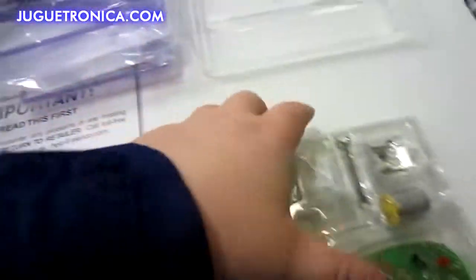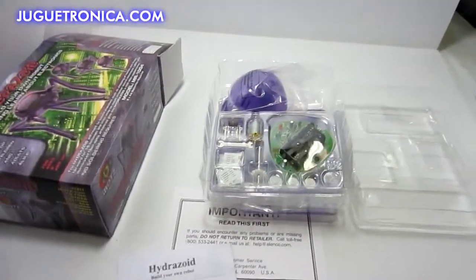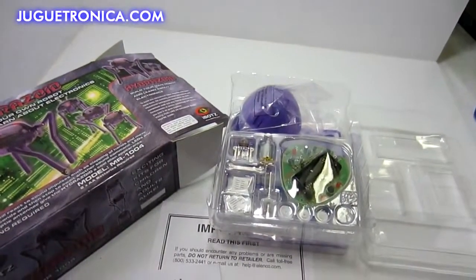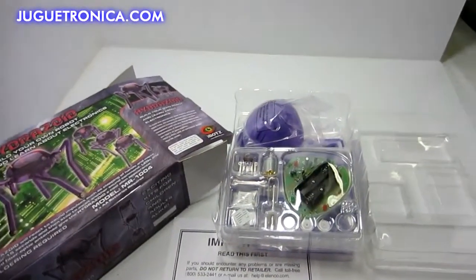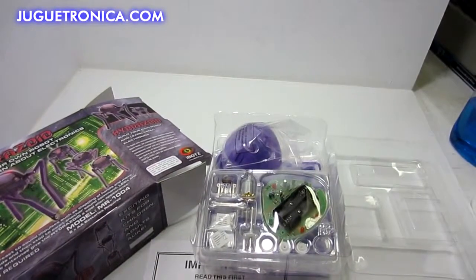As you can see, everything is still here in its original packaging and has not been opened. This is for ages 8 and up. It's from iBots, it is a Hydrazoid kit, and it retails for $43.99.